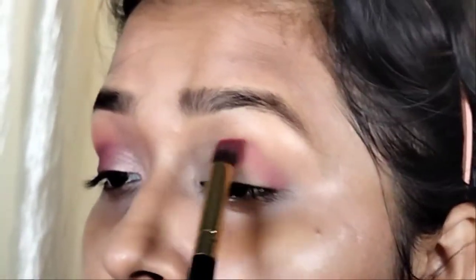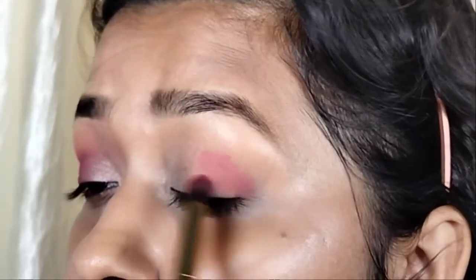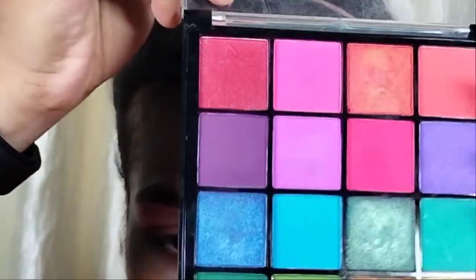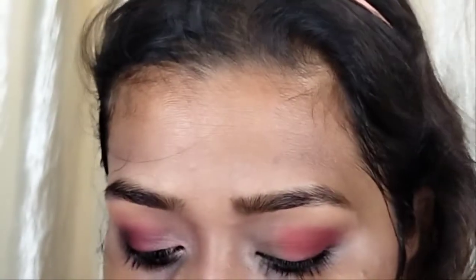Here I am using a red shade from the Jaclyn Hill palette. This is a shader brush — I think it was from Amazon. With that shader brush, I will apply the red shade onto the lid.